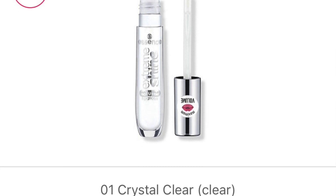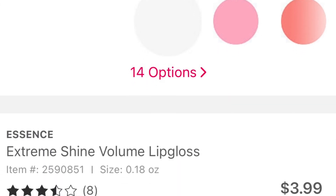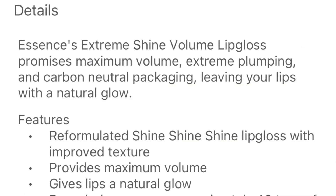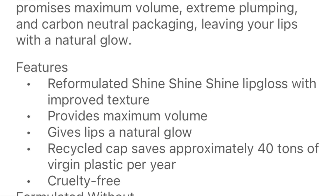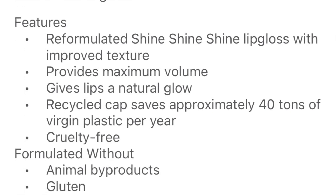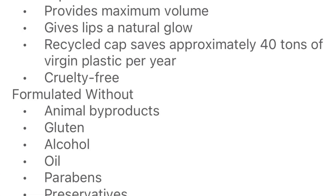All right, fam — this is all 14 lip swatches. I'm always so happy when it's sunny because it gives you the best sunlight. So let's talk about these. These are the Essence Extreme Shine Volume Lip Glosses. They retail for $3.99 and come in 14 shades — five of which are Plumping Glosses. This is a reformulated shine lip gloss with improved texture that provides maximum volume and gives lips a natural glow. Essence is cruelty-free, formulated without animal byproducts, gluten, alcohol, oil, parabens, or preservatives.